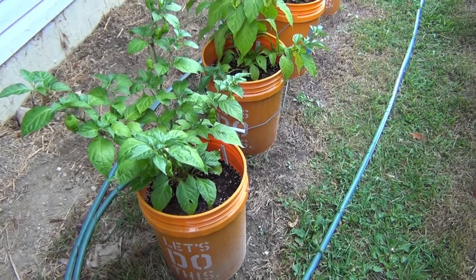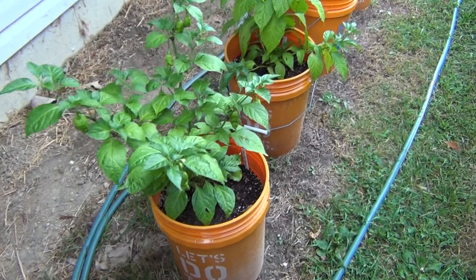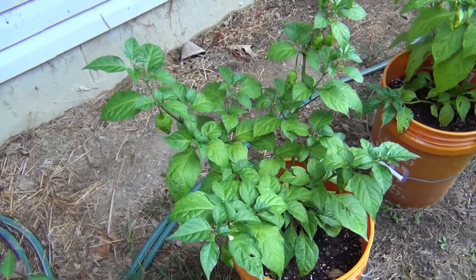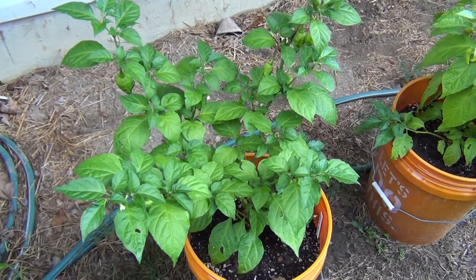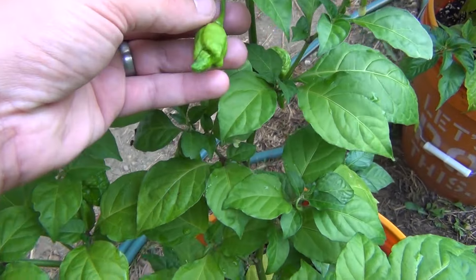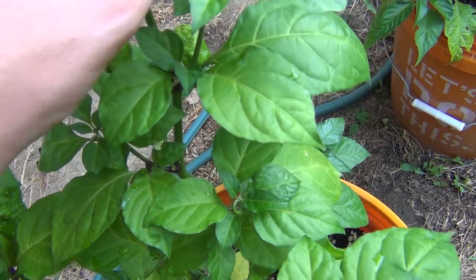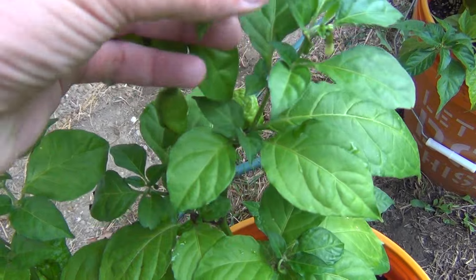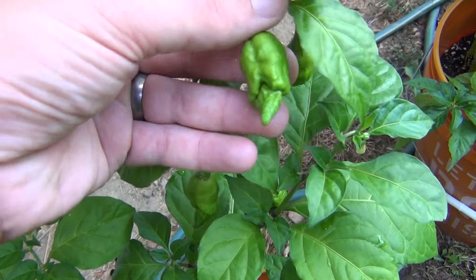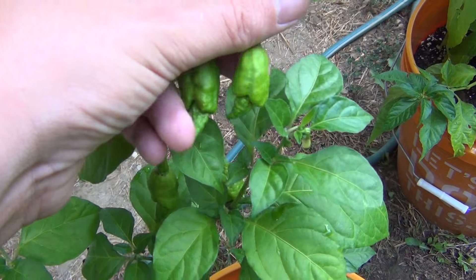Next up, the three new varieties from PepperLover.com: the Devil's Horn, Devil's Brain, and Devil's Heart. First up we're going to do the Devil's Horn. This one has a lot of pods coming out — kind of true to form, you can see these little tails coming out. Not all of them on this plant have these tails, but the majority do. They're really wicked looking pods — I can't wait to see these things when they're fully ripe and developed.